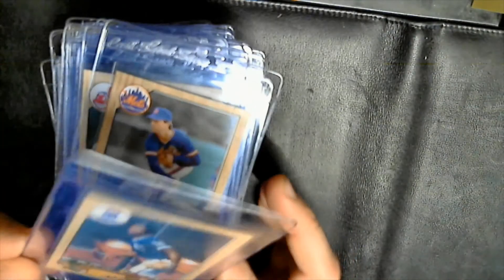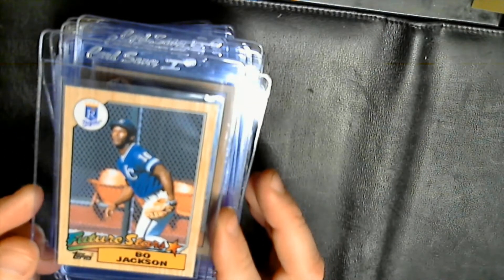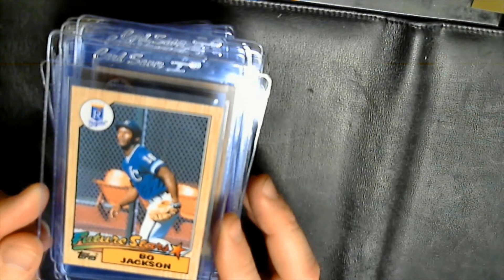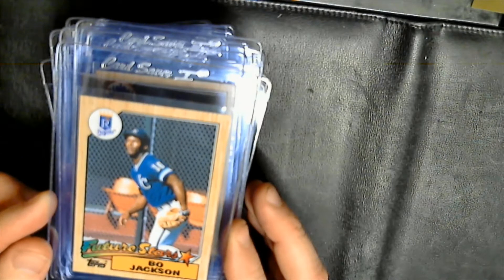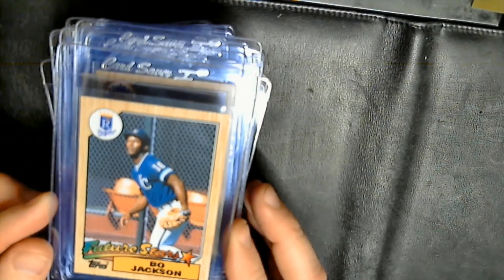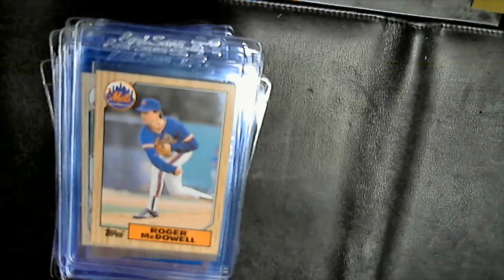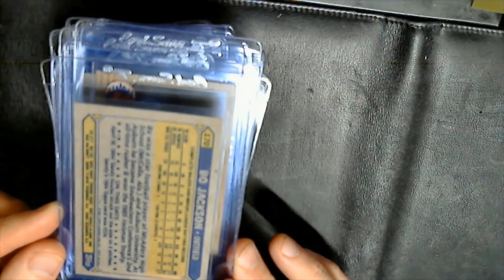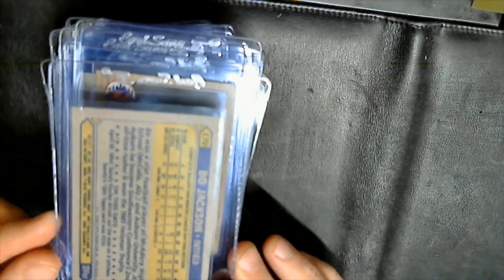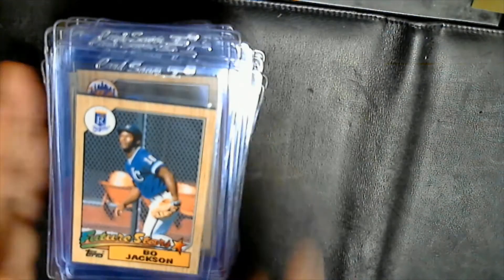Roger McDowell — second card maybe, and this one I looked pretty close at. I think it actually has a chance at the 10. The centering is definitely slightly off, but I don't think you have to be perfect — just 45/55 I believe to qualify for gem mint 10. Everything else looked solid on the card. Top to bottom on the back was a little bit off, but if it didn't get a 10 it would be a 9, I would think.